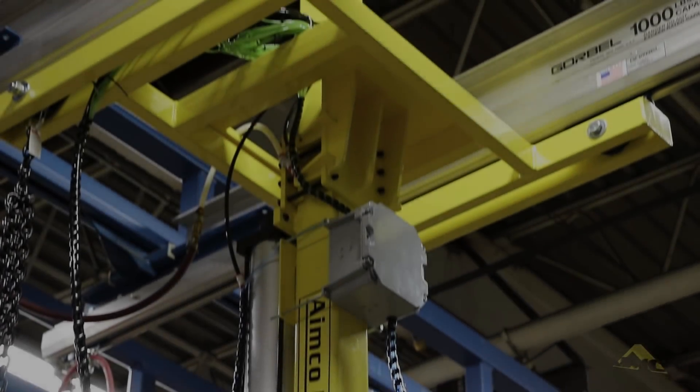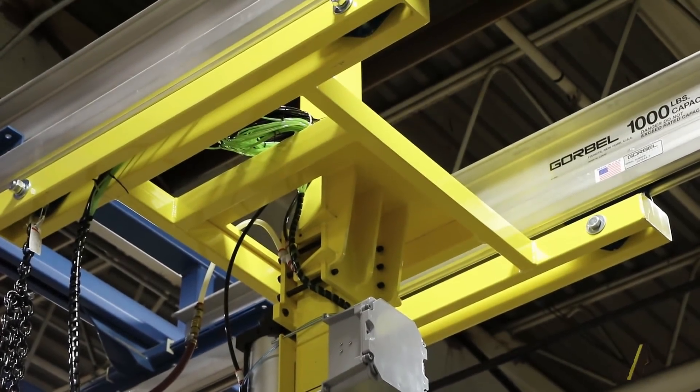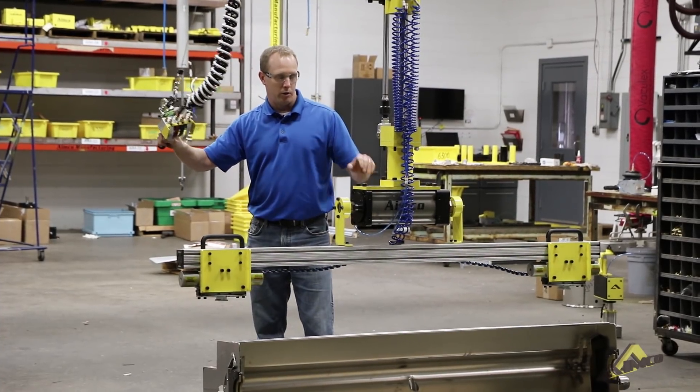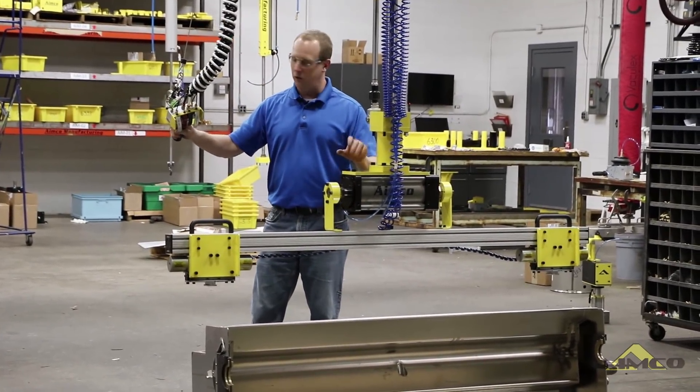Hi, I'm Mike with AIMCO Manufacturing. I'm going to show you our gripper tool used to pick up the ink pans as you see here. We've got a 130 pound capacity gripper with a tilt function.